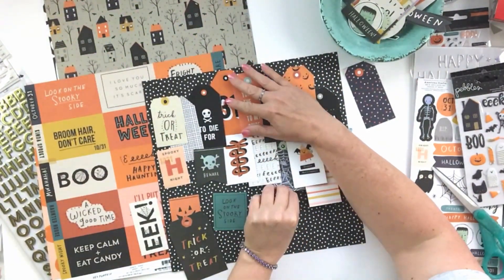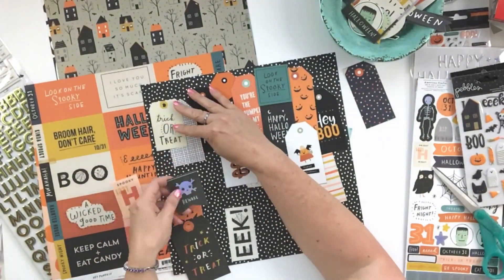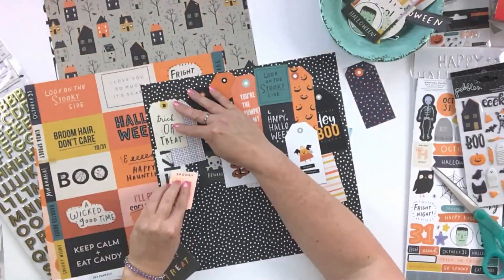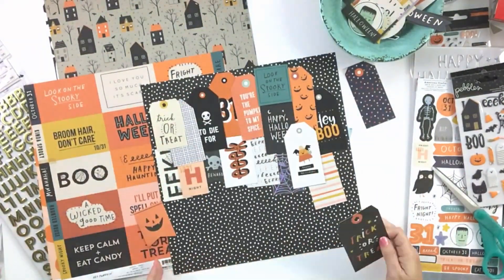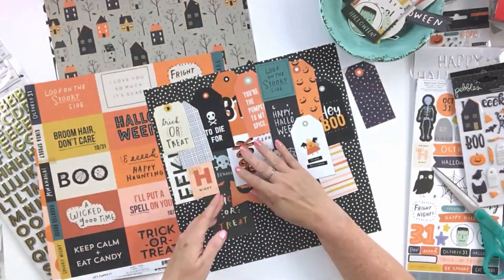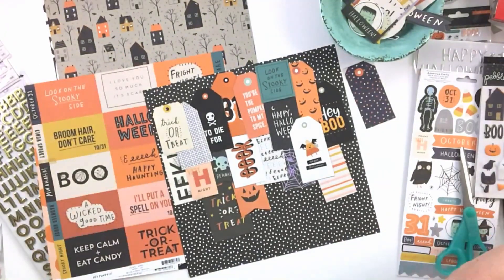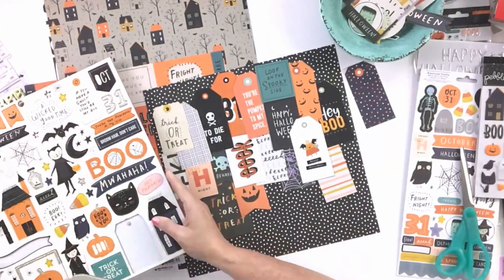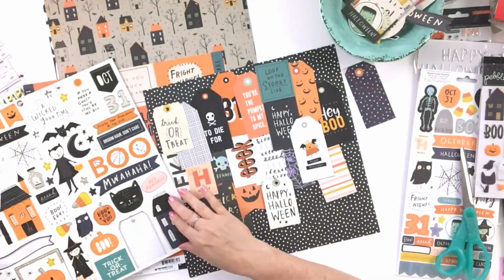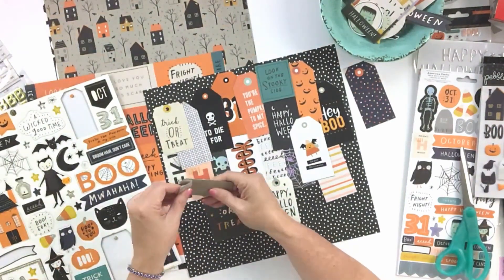It just sort of suits her vibrant personality at that time and just how excited they all were. I miss those Halloweens. I talk about this every year — how much fun the Halloweens were when they dressed up and how that era is coming to an end. I think there won't be trick-or-treating for us this year. I think everybody's pretty much done with it.